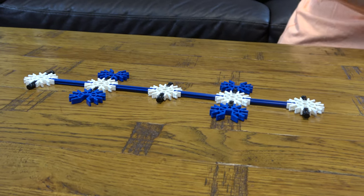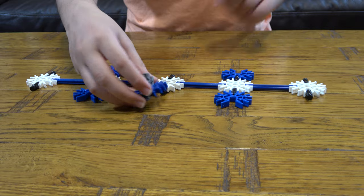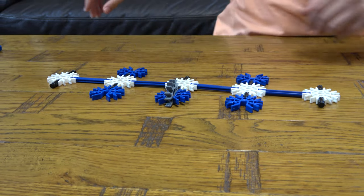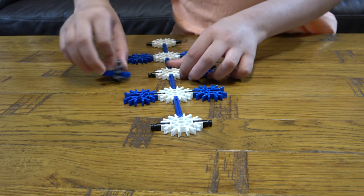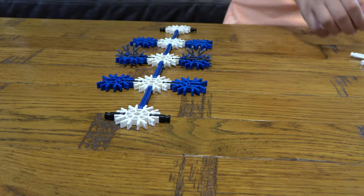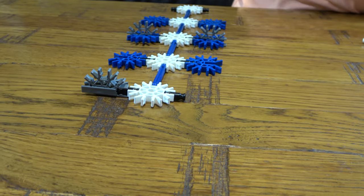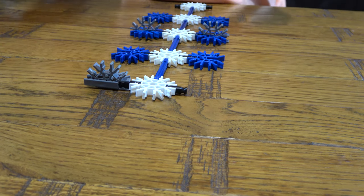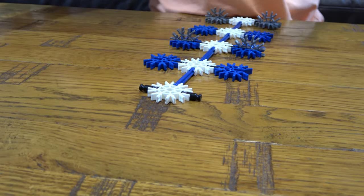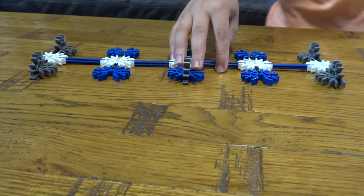Then next we need to get one of these and place it here, just like so. Do the exact same thing on the other side, just like this. And for this we're going to place it like this, and then place these two here. So technically we don't need any of these anymore.